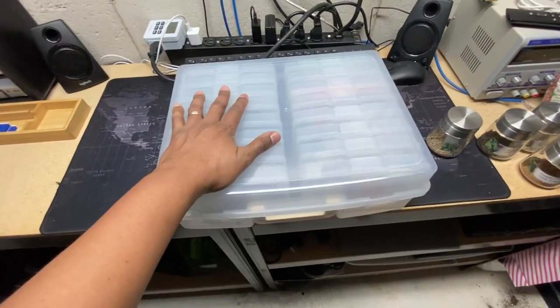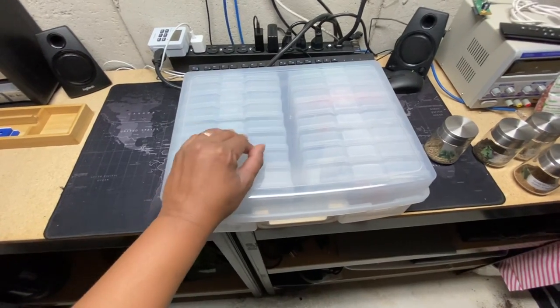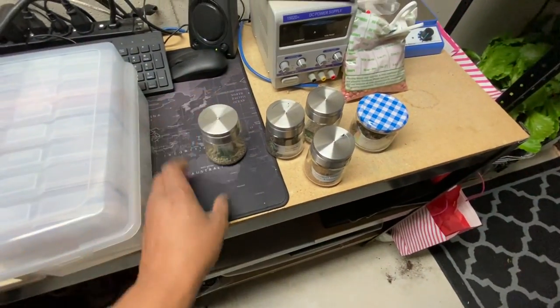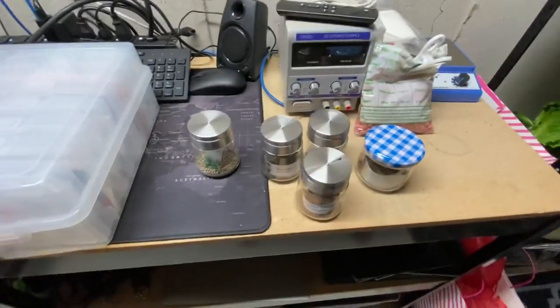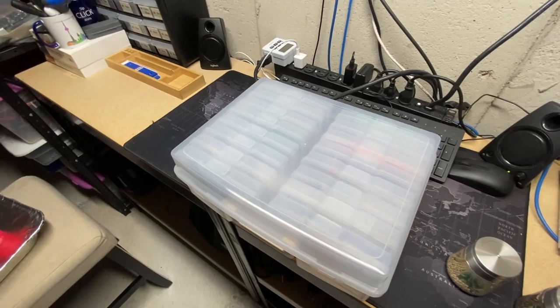I will try to find the link on Amazon and post it in the description down below. Great for your seed pouches, and great if you're doing mass plantings like this — just put them in a spice bottle. That's it for this video. Thank you.